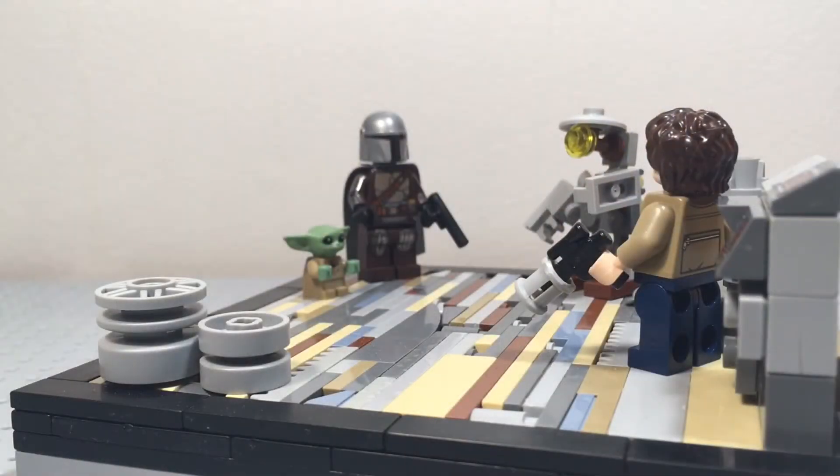Hey everyone, Christopher here, and today I'm showing you the fifth mock of Mini Mock Monday. This mock is from The Mandalorian Chapter 9, The Marshal, at the very beginning when Mando comes to get his ship repaired by Pelimoto. Let's jump straight into the details.